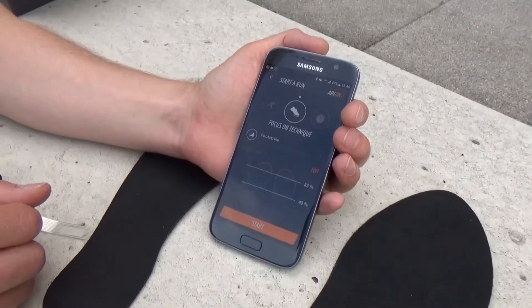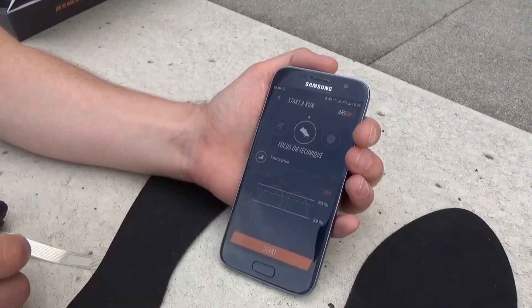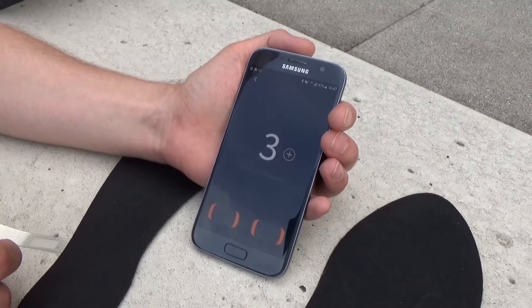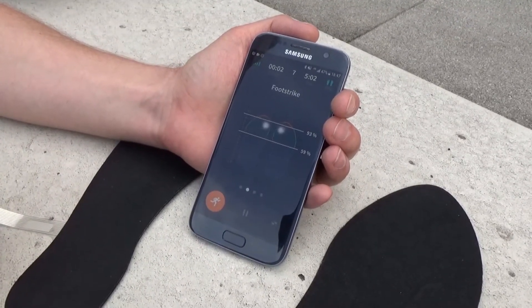For now we'll use foot strike for the demo. The dashed line you can see is our baseline. The green zone is the recommended target zone that we're going to work towards. When you press start you get a countdown and audio feedback telling you the run has started and to aim to land on your forefoot.